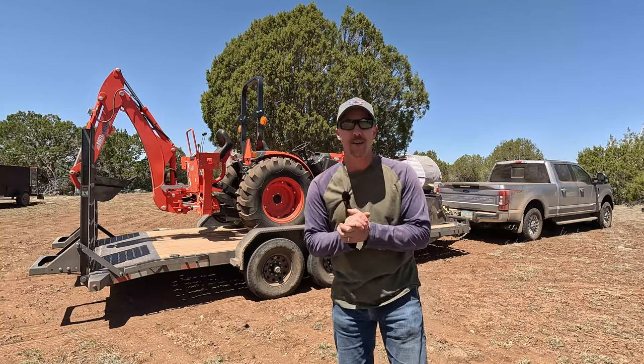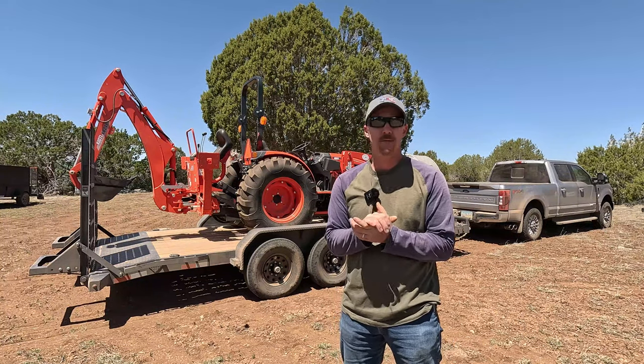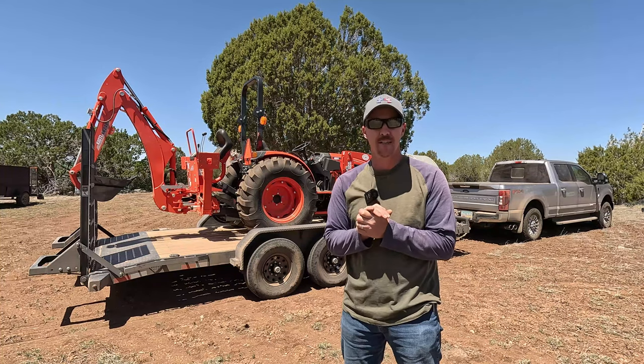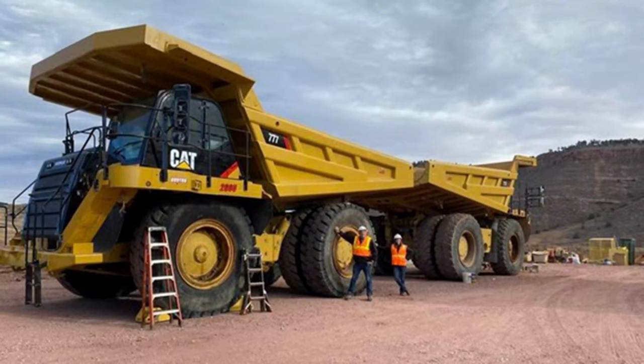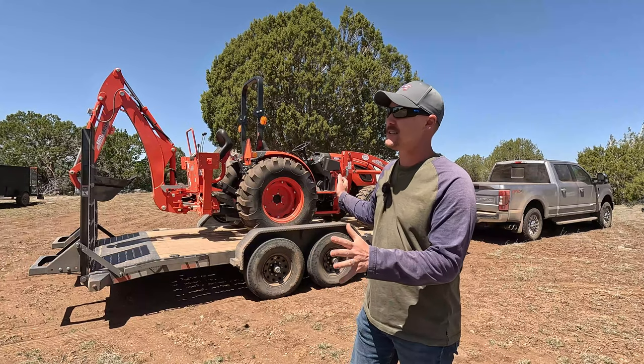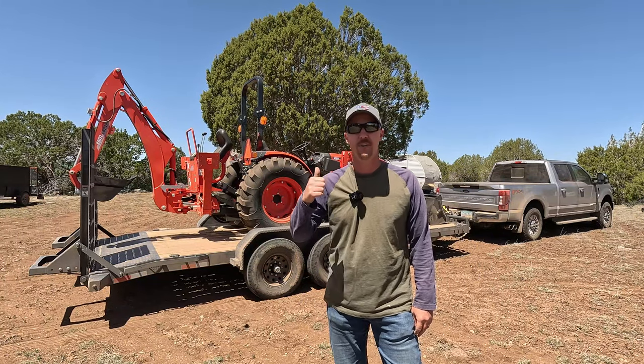So I've never been on a tractor before. I have operated heavy equipment in my past, back in my 20s. I'll show you what that looked like here. So those are way bigger than this, but they're a totally different animal.